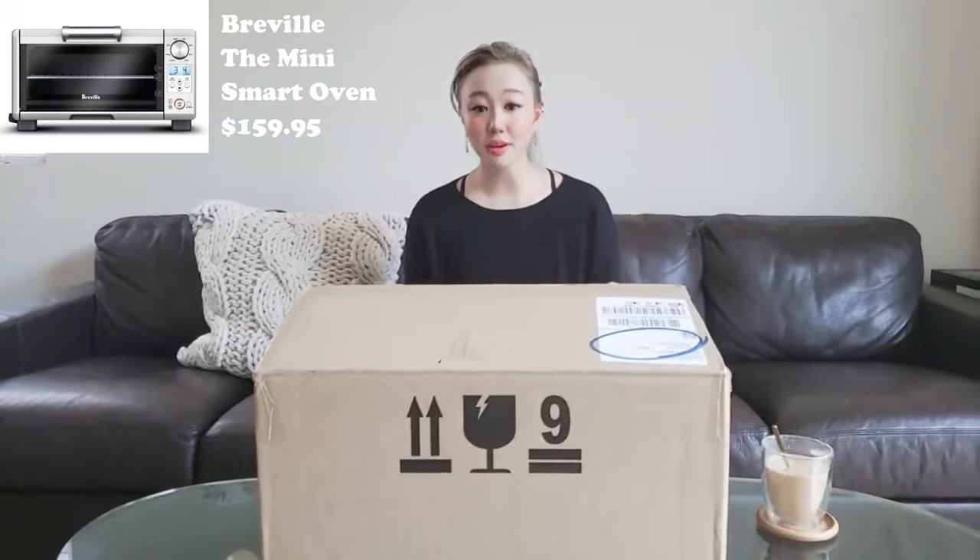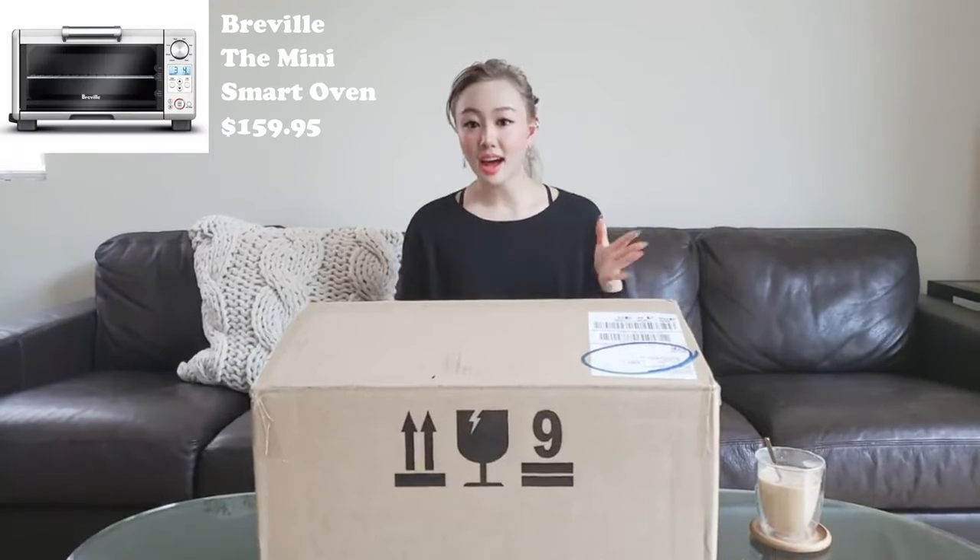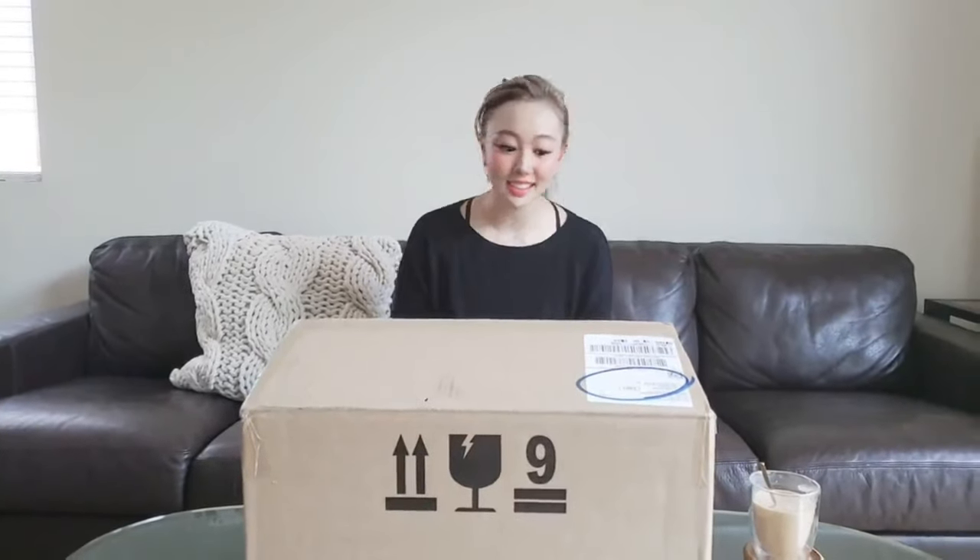So I ended up having to throw that one away and I got a new one. This one's from Breville. It's a pretty high-end one because I wanted to invest in something that would last a while instead of something that's going to break easily.